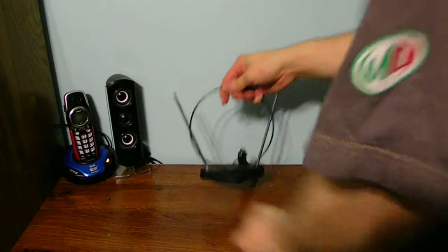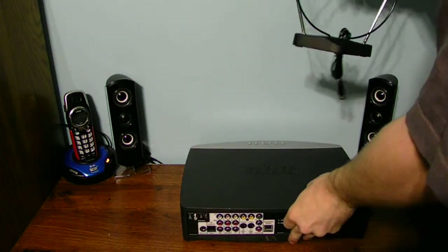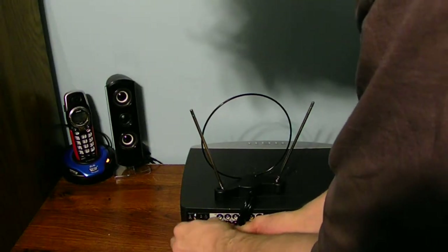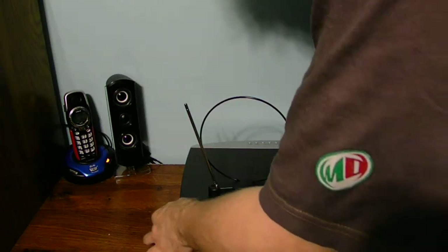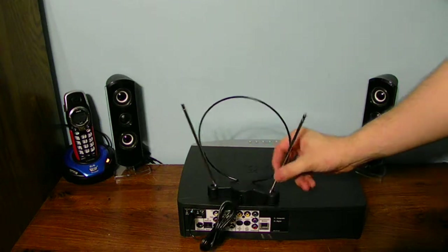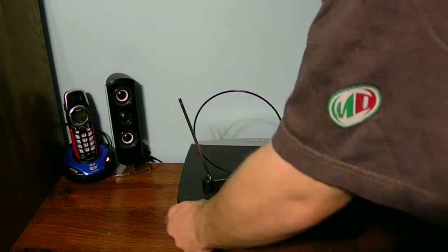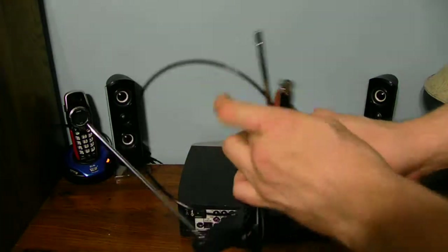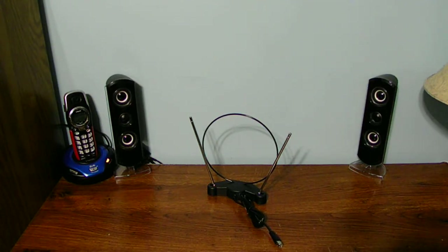Let's go ahead and bring the Bose unit up and see if this antenna is going to be able to work with it. Now typically the Bose unit comes with its own antenna, but the problem is I bought this a couple days ago. It seems to fit — it's pretty small and compact. It's just a screw-on connector, which I really like, to be able to hook it up to the Bose unit.